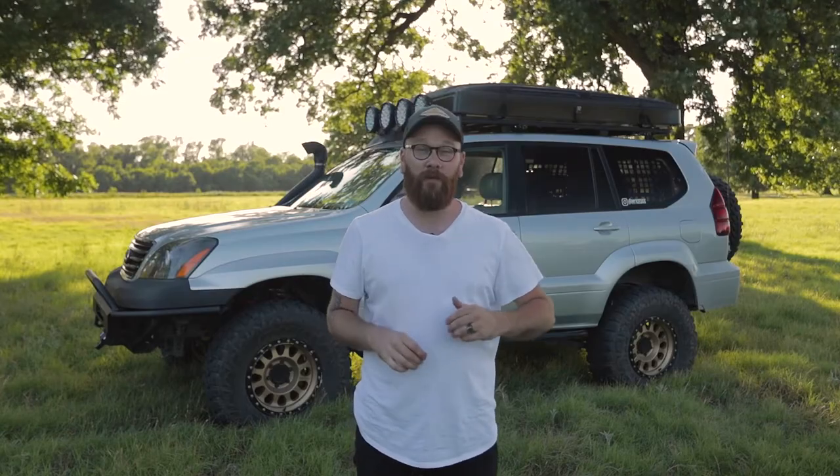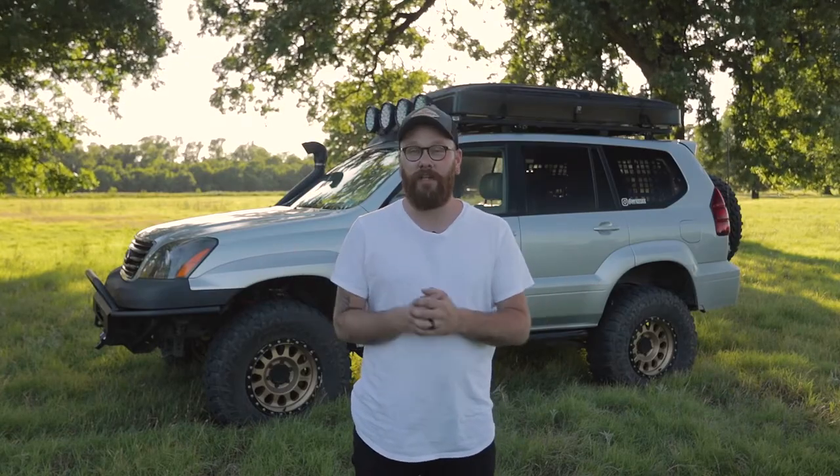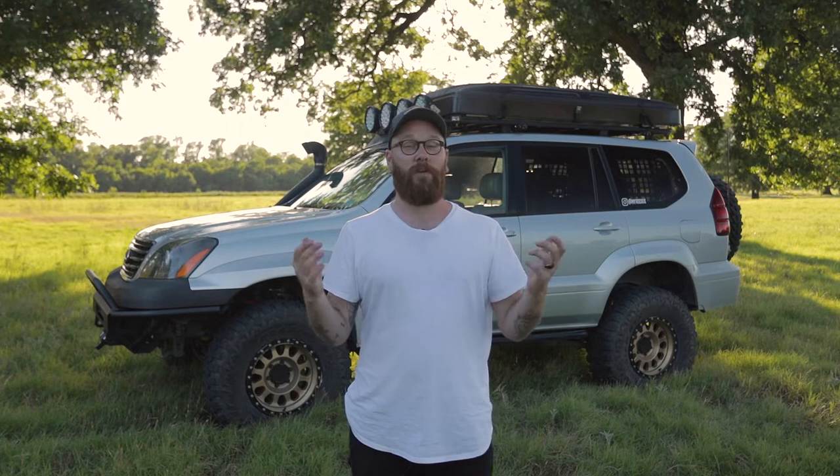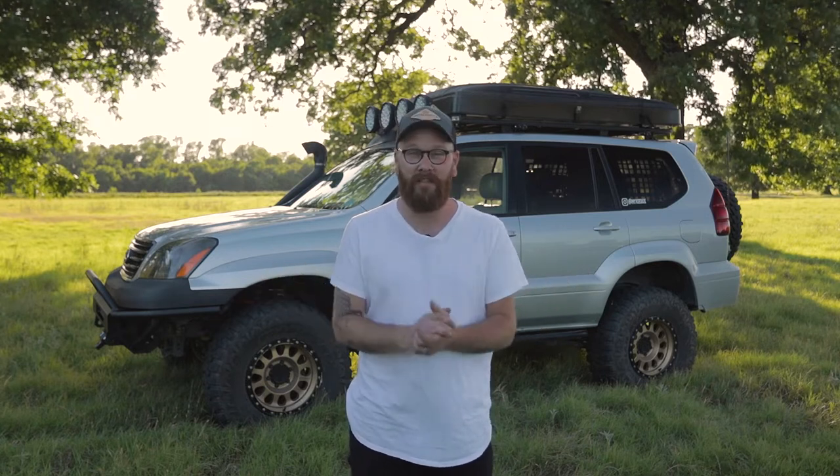If you guys have been following along, you would know that I actually just finished refinishing and refurbishing my old rooftop tent, which was awesome and I was super happy with it. However, with my whole family — my wife and my daughter — the twin size is a little bit small and really didn't have a future with our whole family in it. So I needed something a little bit bigger.